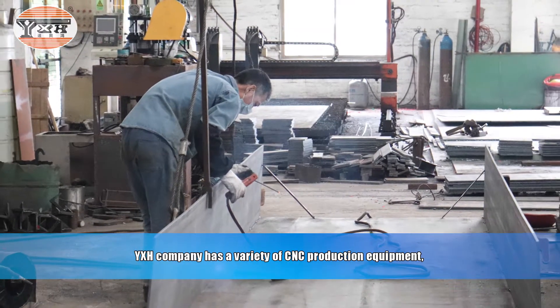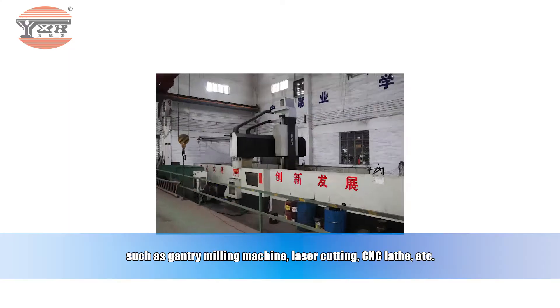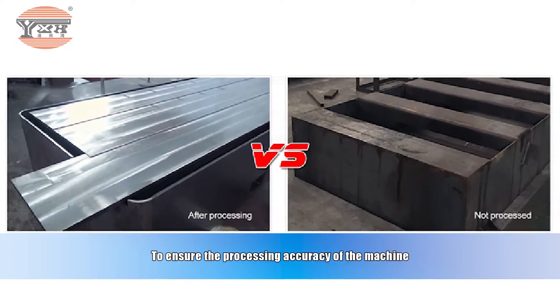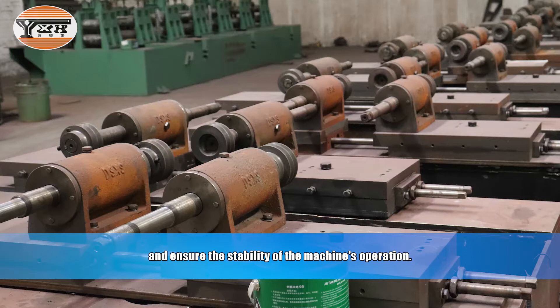YXH Company has a variety of CNC production equipment, such as gantry milling machine, laser cutting, CNC lathe, etc., to ensure the processing accuracy of the machine and ensure the stability of the machine's operation.